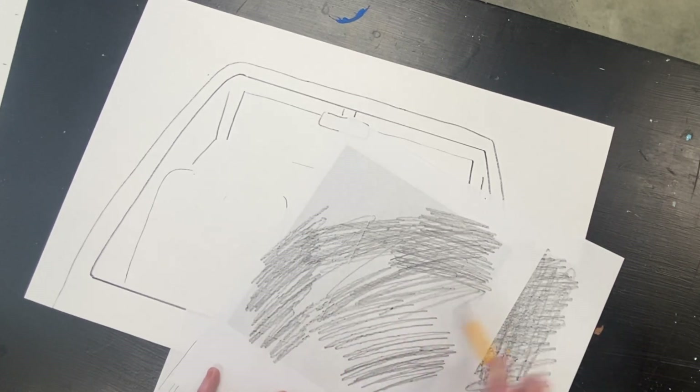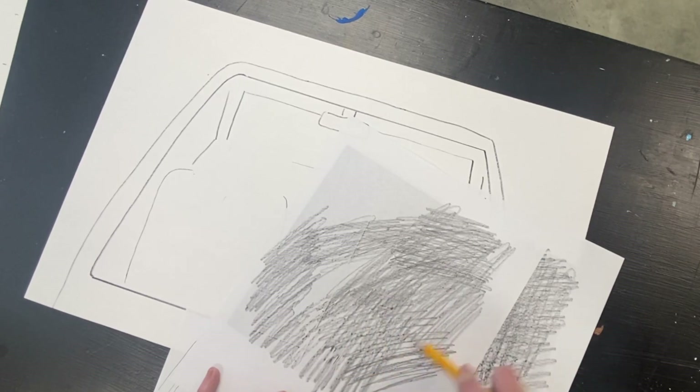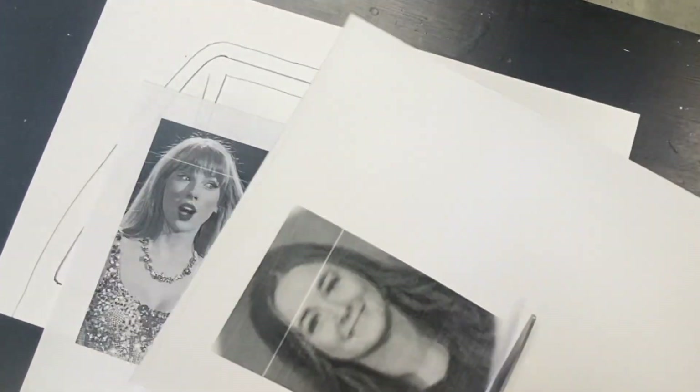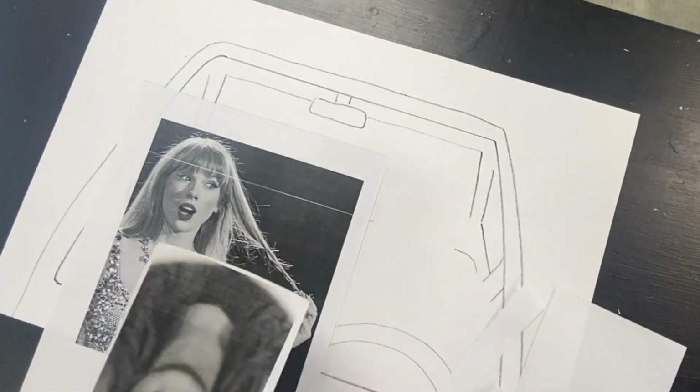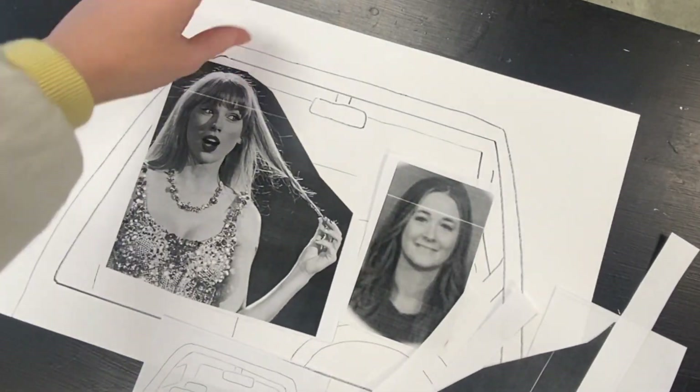I want to make sure that I cover it really well and don't leave any spaces. Notice how I also change the direction of the way I'm coloring to make sure to fill in all the space. Next, I'll cut out the extra parts of the paper so I can tape it onto the template that I created already.